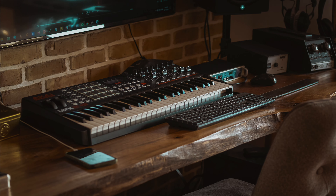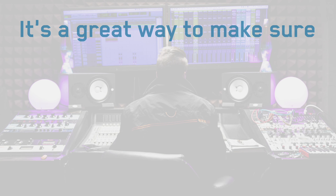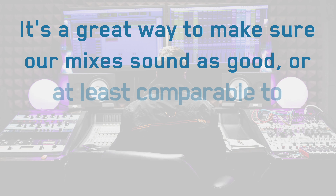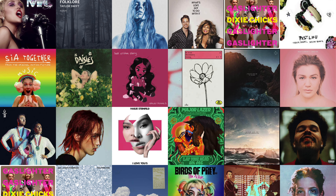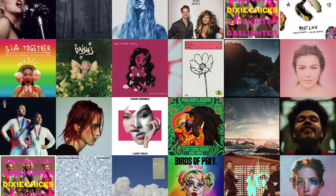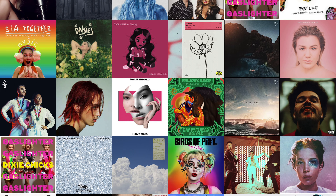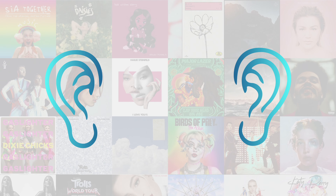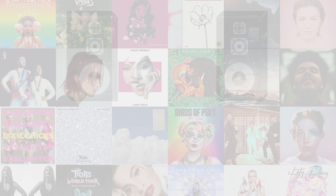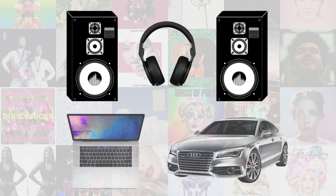Reference tracks are used by producers and engineers at all stages of their careers. It's a great way to make sure our mixes sound as good, or at least comparable, to commercially successful releases. Reference tracks shouldn't stifle your creativity or force you to make decisions that aren't right for the music. They help you recalibrate your ears when you've been working on a track for a long time, and help you create music that translates well on different playback systems and in different environments.